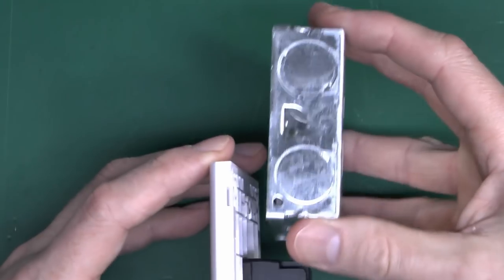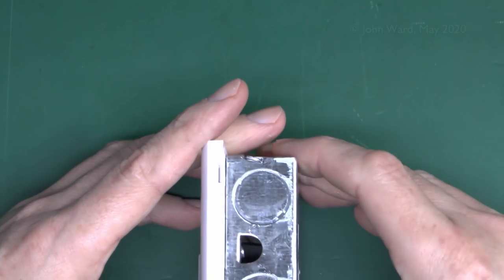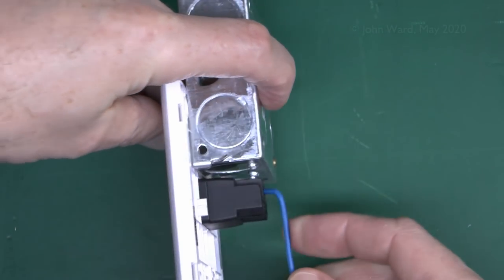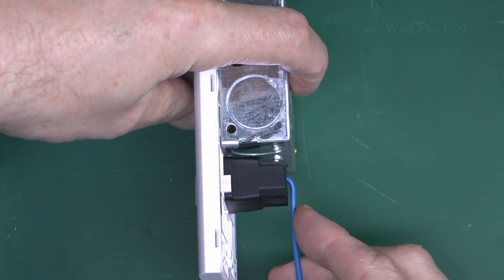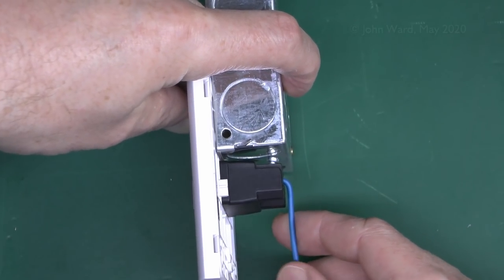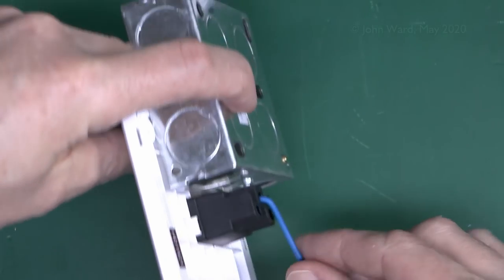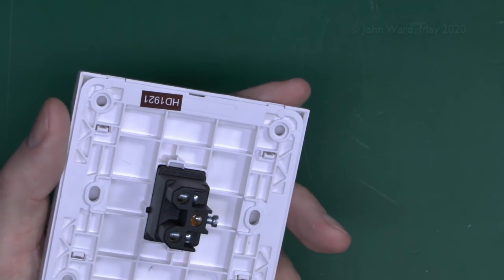Here is a 25mm box — placing the Essentials switch on it, this would normally be over it like that, and in that arrangement it does just fit. But once you've got your wire in the back, that leaves pretty much zero clearance between the wire and the back of the box. So it will just about fit, but that's really not enough clearance. It's not entirely clear why they've made this so huge — it's obviously not necessary. With a 16mm there's absolutely no chance whatsoever.